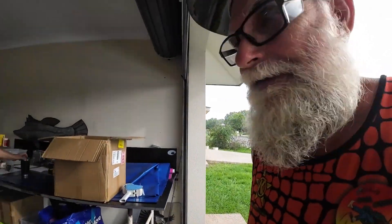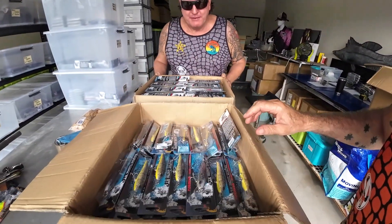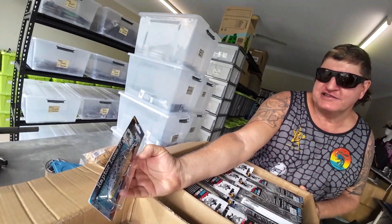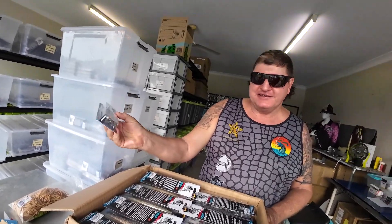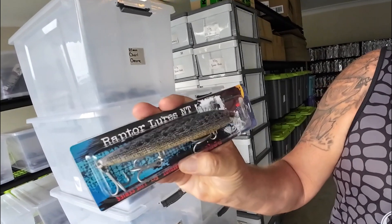Hey legends, welcome back! Good to see ya down at the lure factory, down at Pete Davis's. Just arrived fresh off the machine press - we've got your suspending Jack Snacks seven-plus suspenders in porosis. How good's that legends! Have a look at that. We've also got another batch of your six-inch Patriots ready to go, and the crocodile lure is here ready to rock and roll.